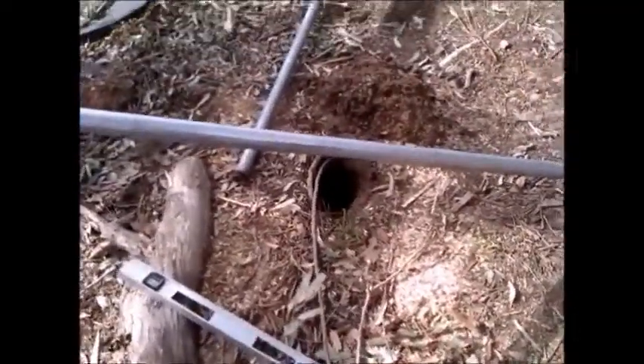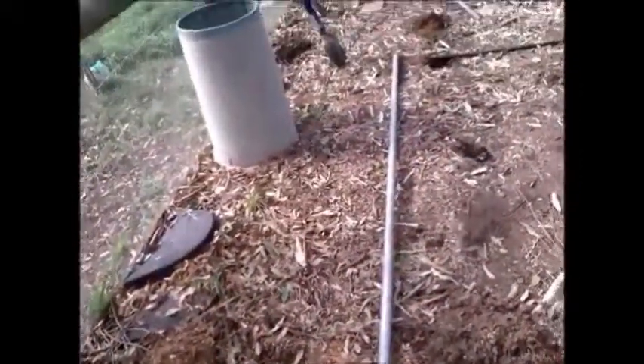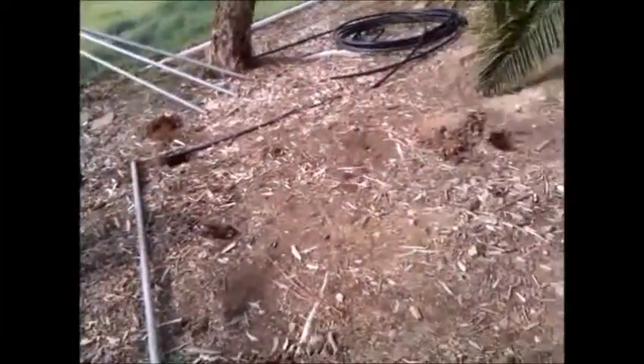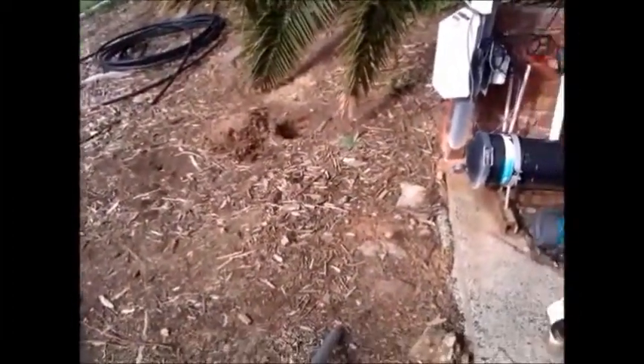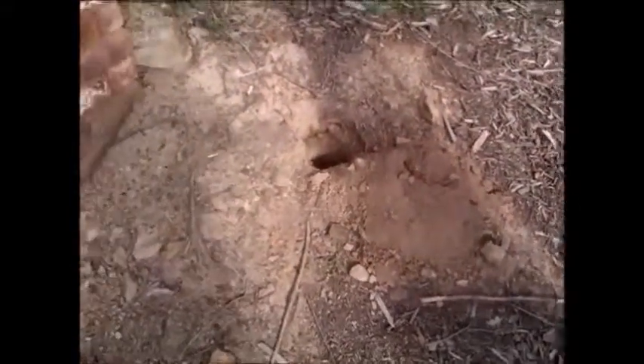So I've dug the holes and I'll be concreting in the pipes into the hole. With all these pipes, I've got them really cheap from eBay — you never know what bargain you can get from eBay.